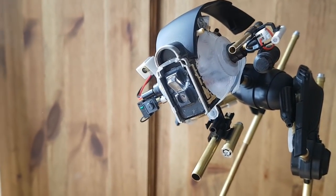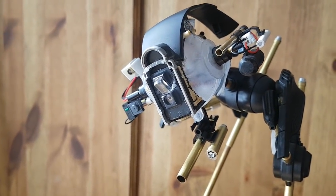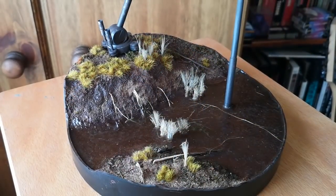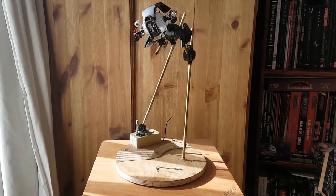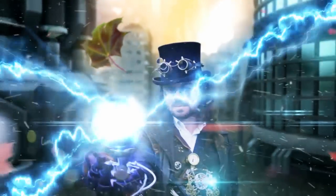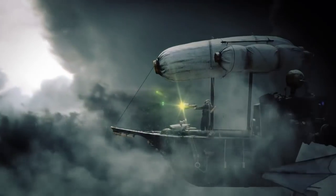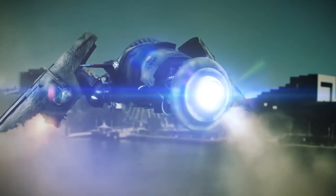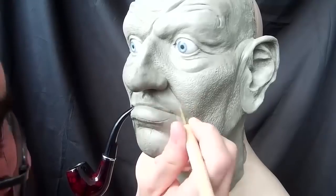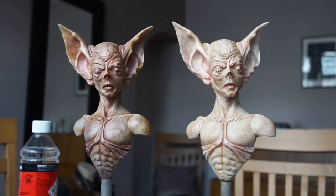That's most of the construction out of the way. In the next part of the video I'm going to look at painting the robot and adding diorama detail to the base — I'll save that for the next part. In the meantime, thanks very much for watching. I'll be posting more videos on this project and others, so if you'd like to keep up with what's going on please do subscribe. Alternatively you can visit my website at www.thedarkpower.com or find me on Facebook — just search for The Dark Power.